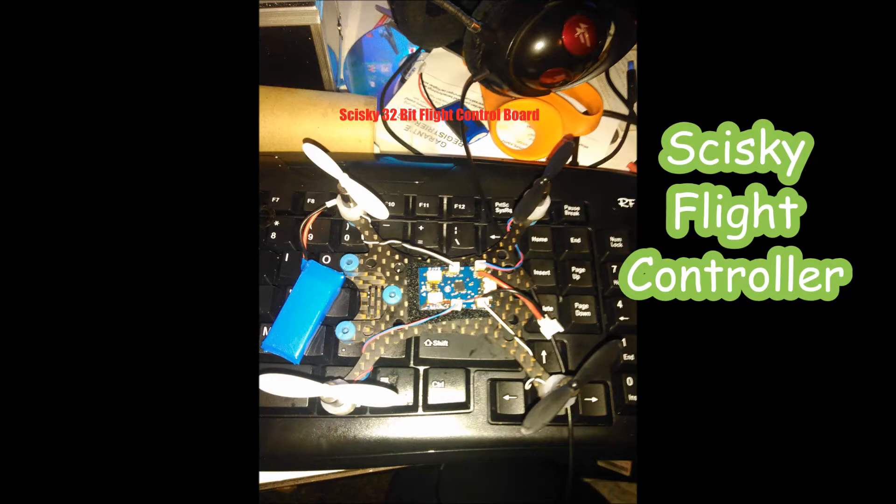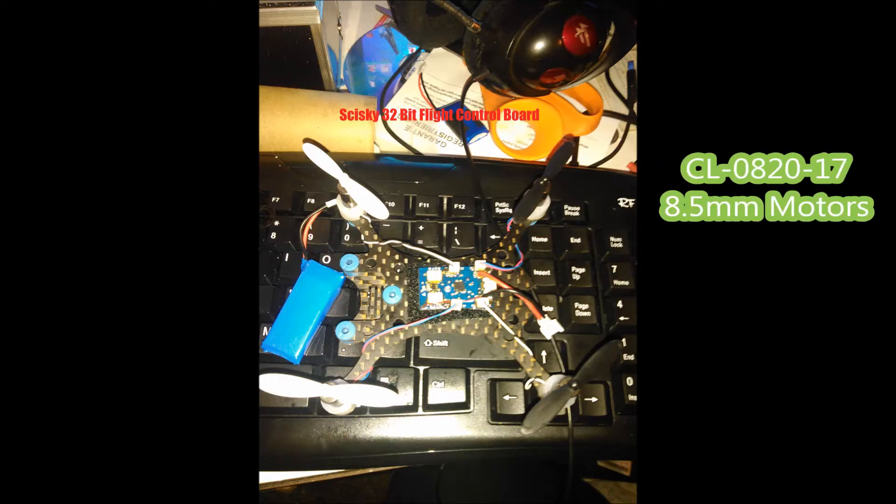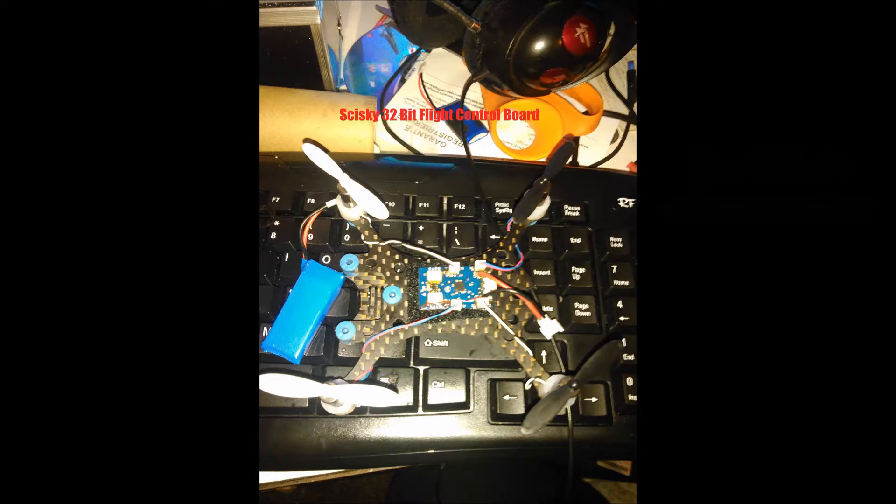Hey internet, today we're reviewing the Siski flight controller. She's a beauty. I named her the prop killer because I thought that was a good name for her.